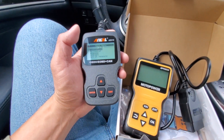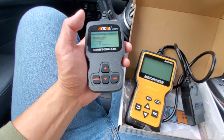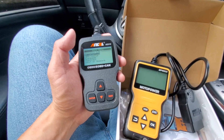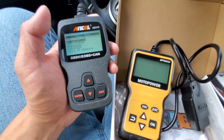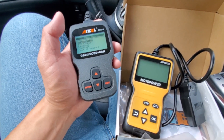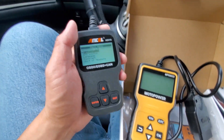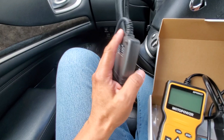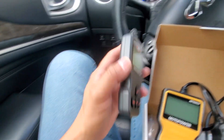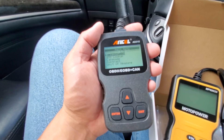Don't get me wrong — for about $20, either of these are pretty decent scanners for the price. I gave a good review to both the Motor Power and the Ancel AD310. They're both really good OBD2 scanners and I don't have too much negative to say, but if I had to choose one, I'd definitely choose the Ancel. It's a little bit smaller, has a lot more information, and it's just easier to get to that information and easier to use.